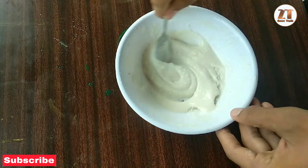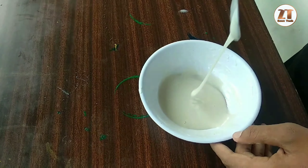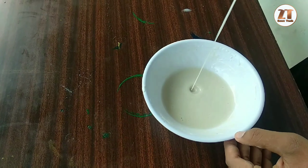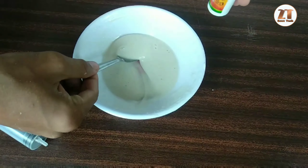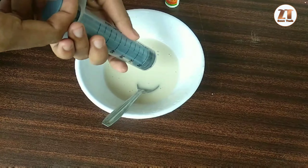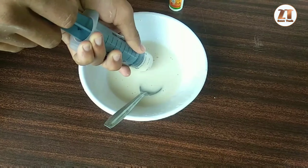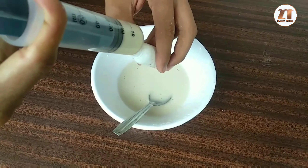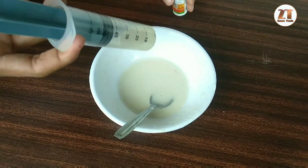My friends, I will put a piece of paper. Let's put it in. Friends, I'm going to put a syringe in here and put it in.